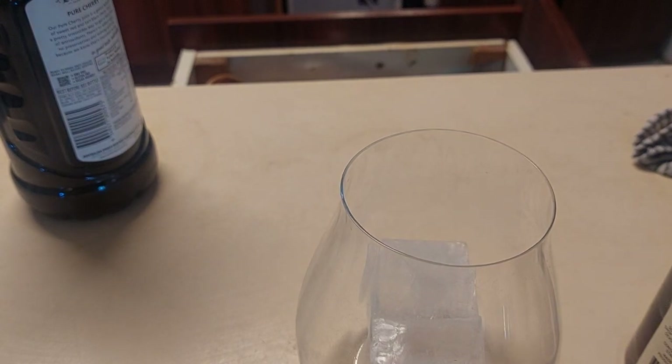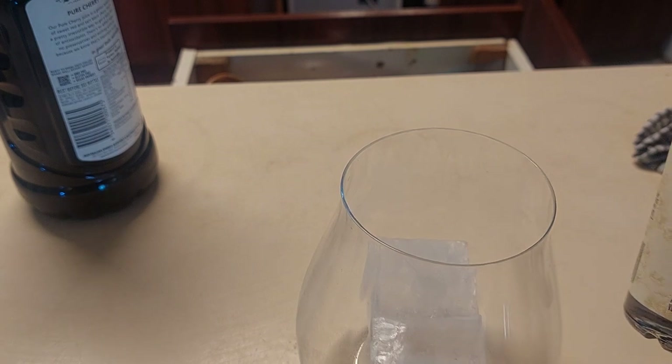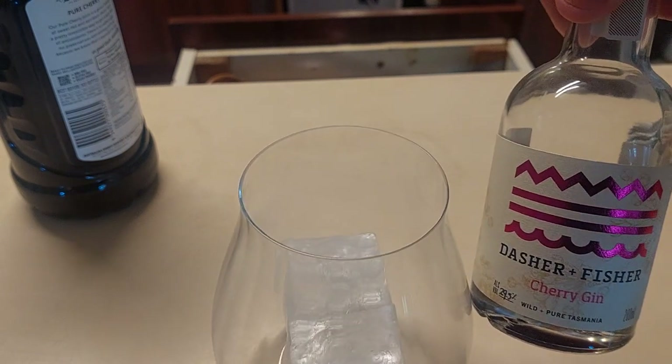People, my people — who would have ever thought that Australians actually don't drink cherry cola? I have searched long and hard through supermarkets, convenience stores, the whole lot, for a cherry cola in Australia to go with my review of Dash and Fisher's Cherry Gin, which I'm now moving into.